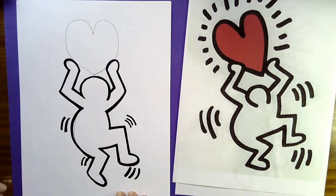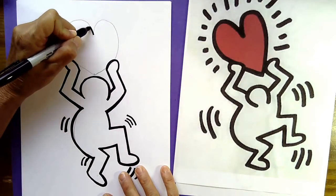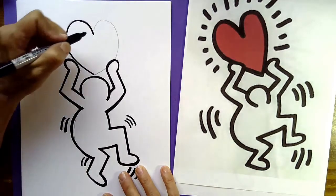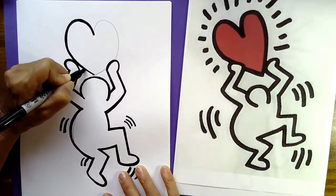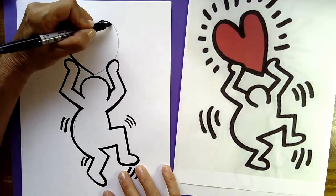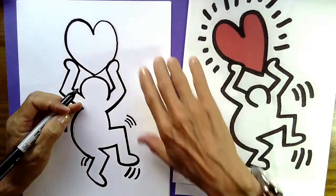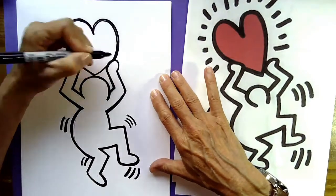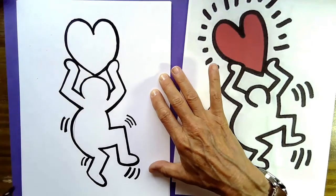Now we're going to come up to the top and trace the heart. Start at the dot, go up and around and back, and do it two times so the marker makes a nice thick line. Trace the other side too. Sometimes going around a curve you'll get off your pencil line, and that's okay — just make the line a little thicker or erase it.